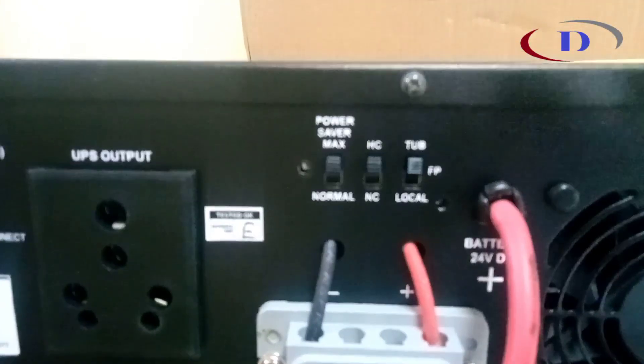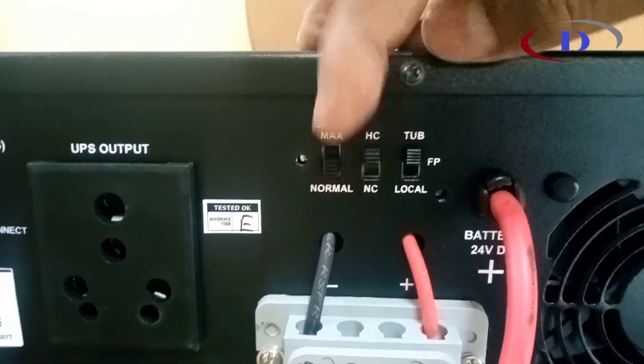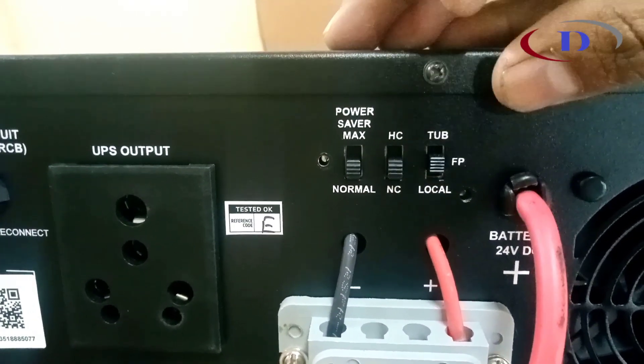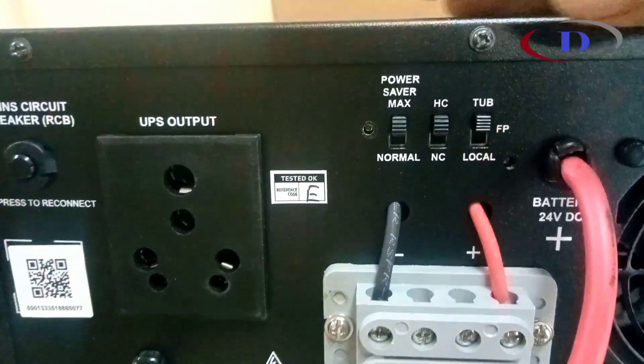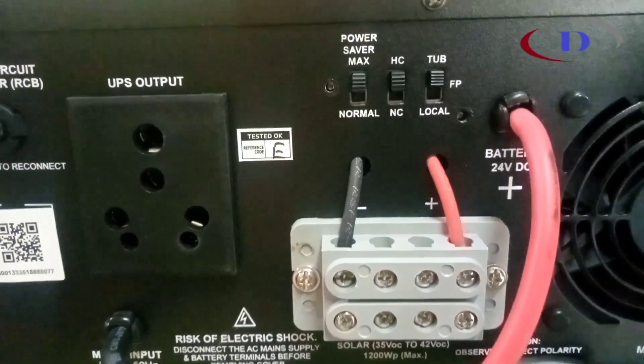There are three toggle switches: power saving mode and normal mode; high charging and normal charging; and tubular battery, flat plate battery, or local battery. So depending on the batteries we connect, we can select the appropriate modes.